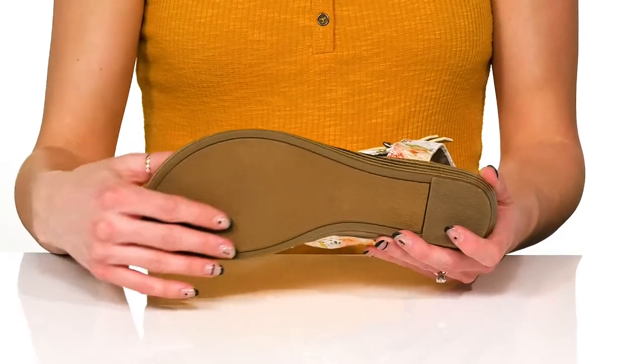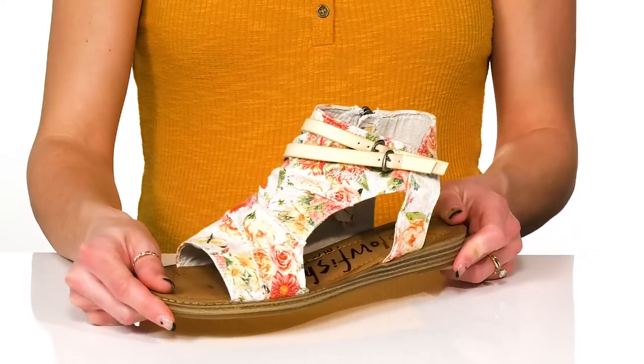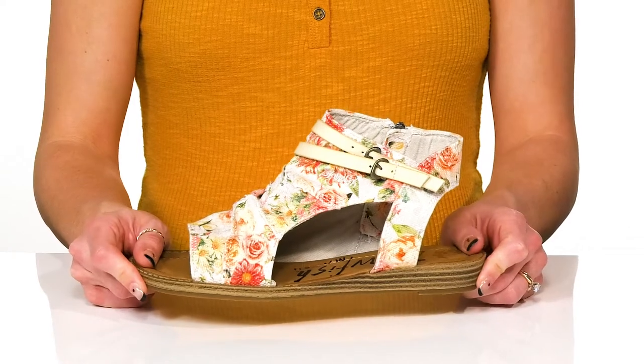Underneath they sit on top of a synthetic outsole that is grippy to help with some traction. And these will look so great this summer when you wear your little dress out to dinner.